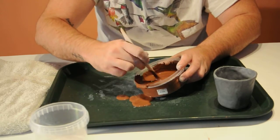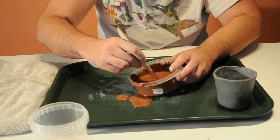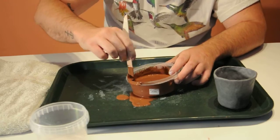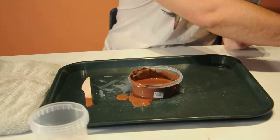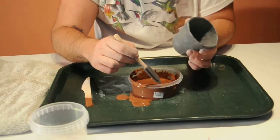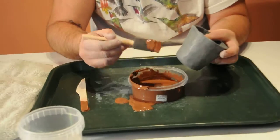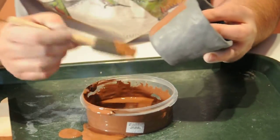When it's pretty mixed together like this, we're ready to paint it onto the surface of this little vessel here. I'm just going to take this little sponge brush and apply the red clay onto it as evenly as you can.